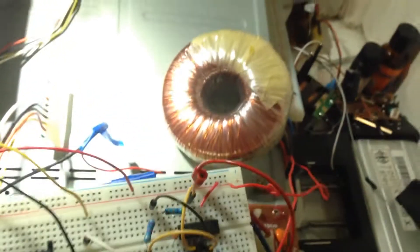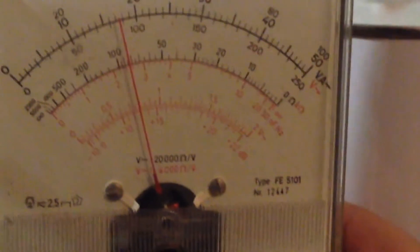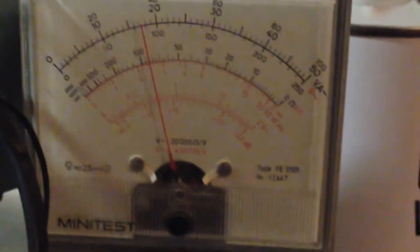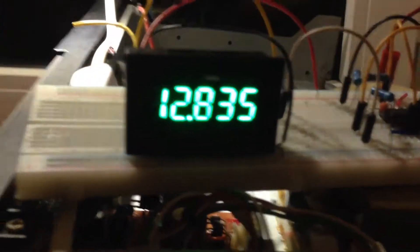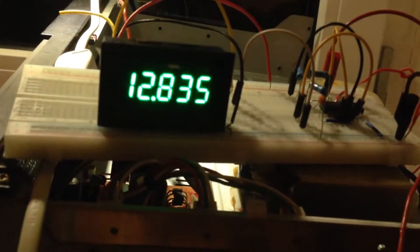This is my transformer, and this side is my input voltage. You can check the voltage exactly with my old analog multimeter — you can see the input voltage is exactly 18 volts. By bridge rectifier I made the DC, and finally with this panel I can show I have 12.835 volts output.